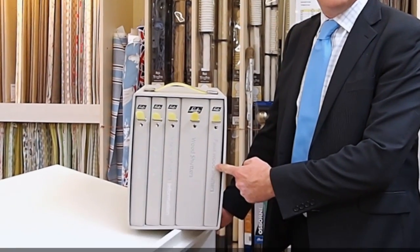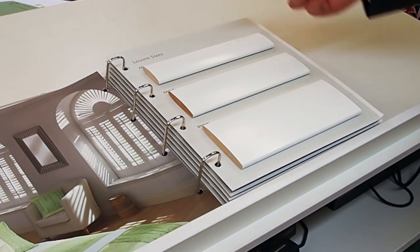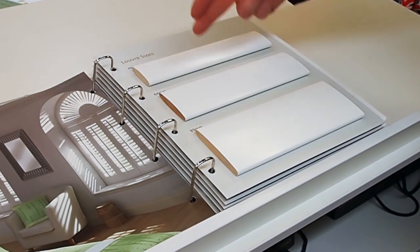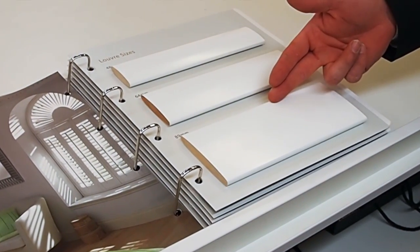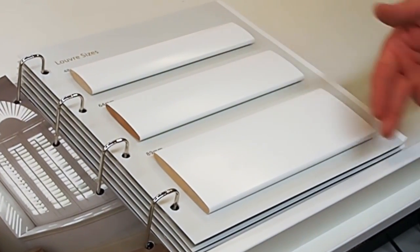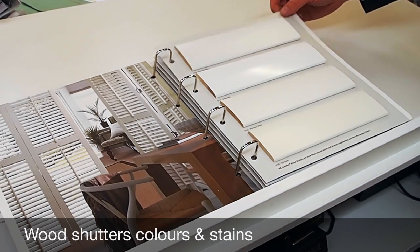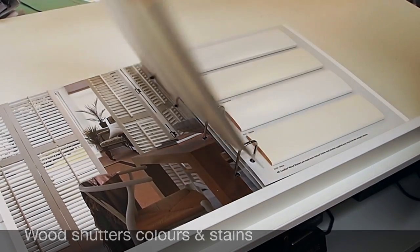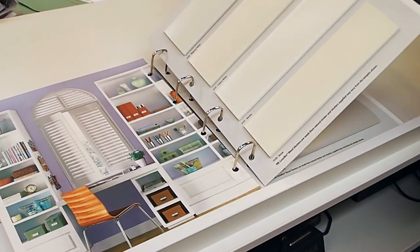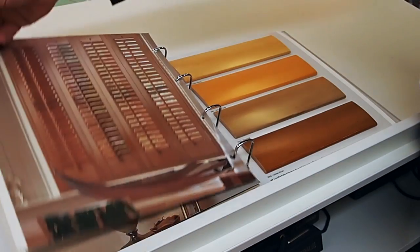Here are the Luxaflex interior shutters selection books showing the faux wood and the real wood options. Wood shutters are made of basswood and come in three louvre sizes: 48mm, 64mm, and 89mm. The 64mm is more popular, however this is completely dependent on customer choice and window size. The range comes in 20 standard colours starting with whites, moving on to creams, and then stain colours.